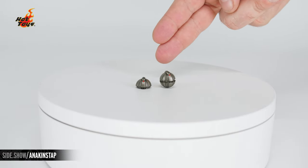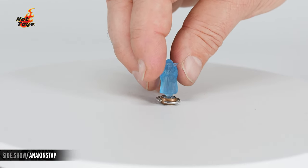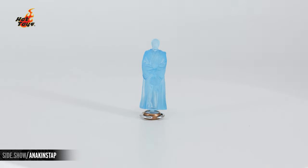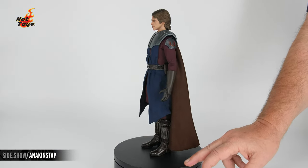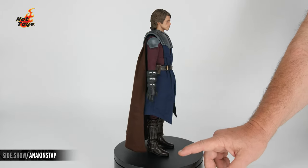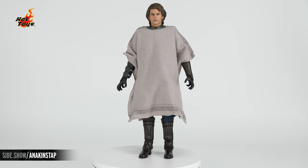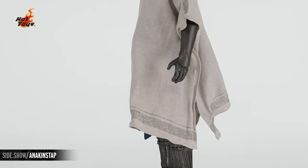He comes with two thermal detonators: the full thermal detonator and the top half of the thermal detonator. There's also a holoprojector with three interchangeable holograms — Yoda, Obi-Wan Kenobi, and Ahsoka Tano. Swap out armor with an attached cape and interchangeable shoulder armor are also included. And here we have the figure with the exclusive poncho, which has wire running around the entire edge to allow for posability.